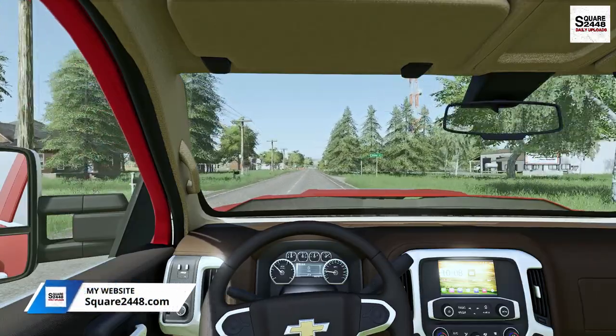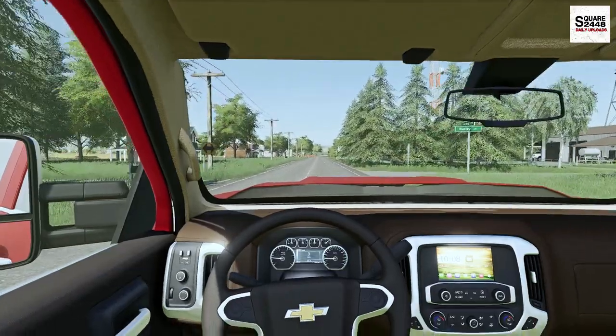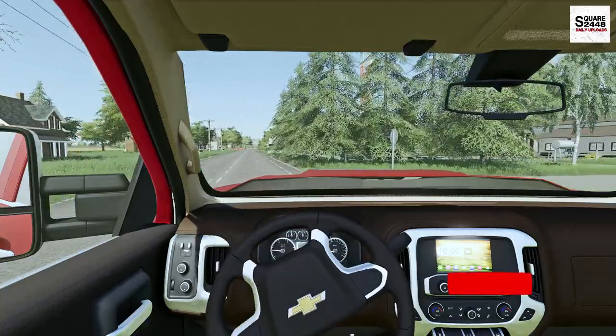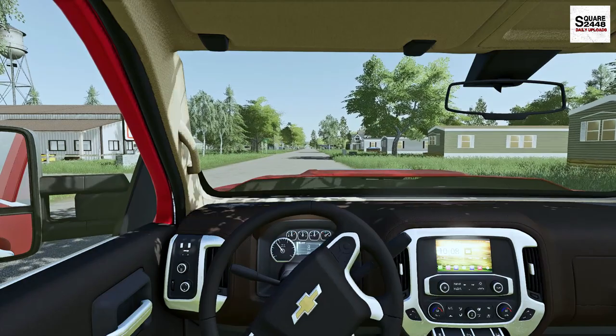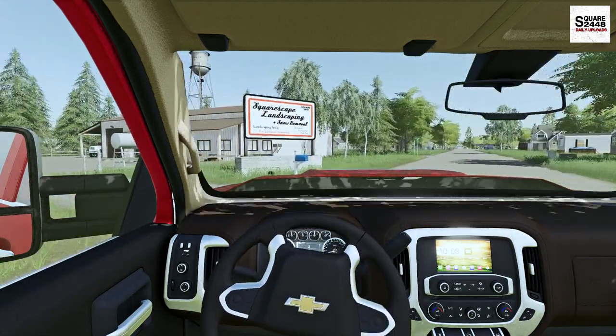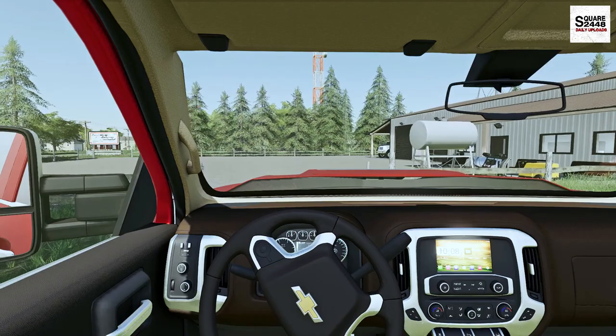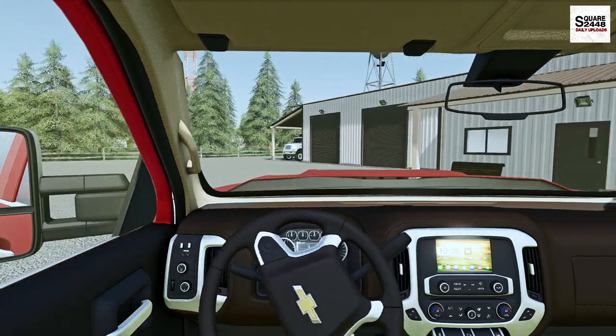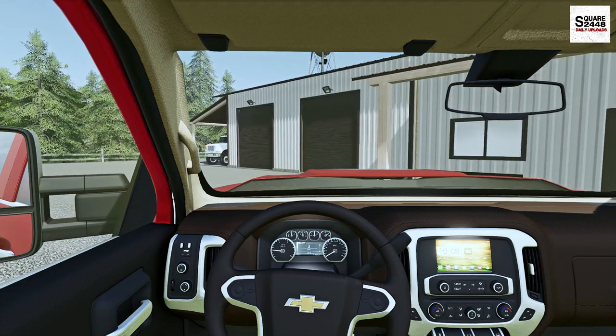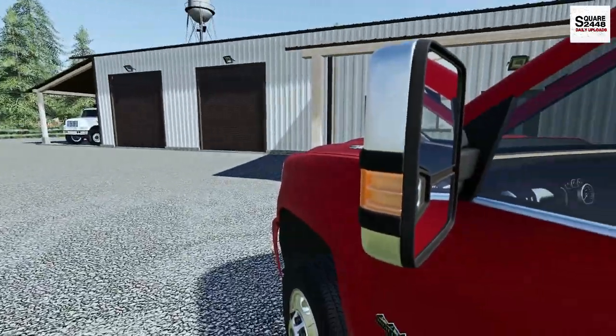We recently moved here to the new map and new shop, even though it's the winter time. We are still taking on some jobs. The majority of our equipment still has plows on them, but this truck and a few of the skids do not, and we'll be able to do some jobs. Now it is only around 52 degrees out this morning — a bit chilly, but we should have no problem. Let's head on inside to the office.